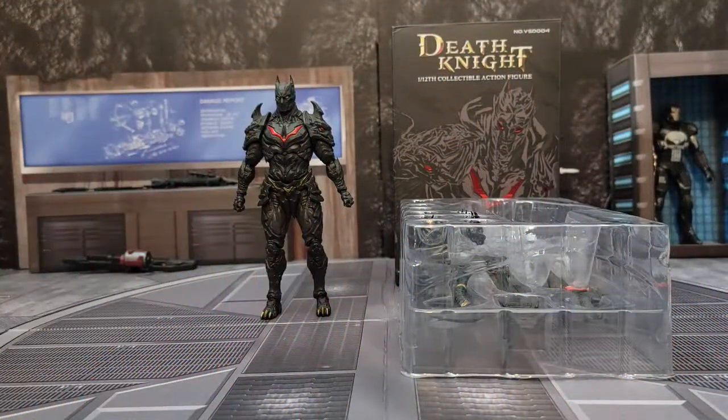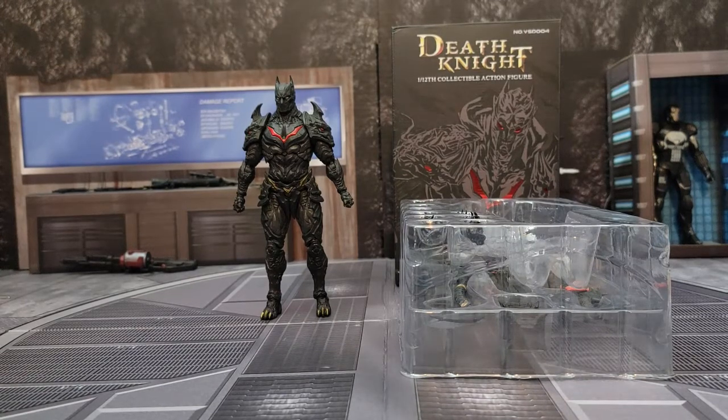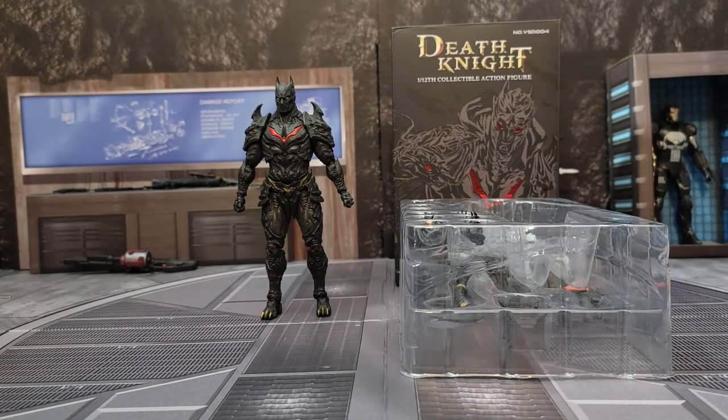What is up guys, Showing Up the King here, back with another video. Today I wanted to do a spur of the moment review. I honestly wasn't going to review this, but once I actually opened it up and started playing around with it, I was so impressed that I decided to just go ahead and do a review for it.